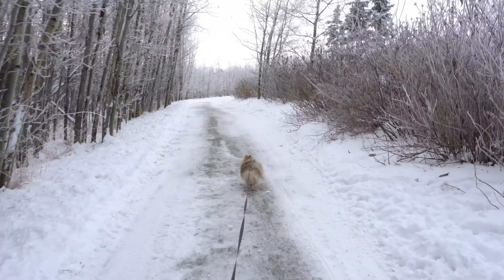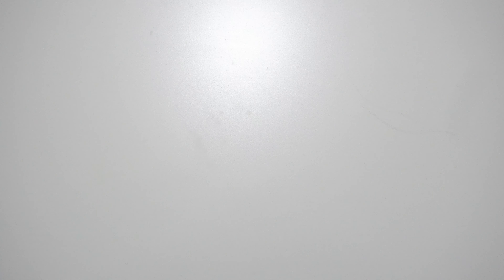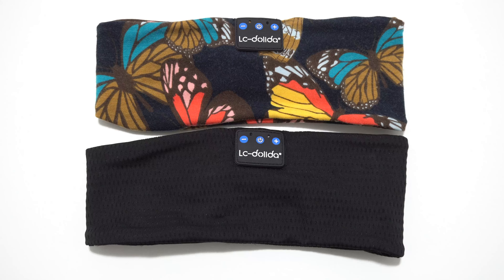This really works well outside too, especially on cold days like these. When I walk my dog, it helps me keep my ears warm. This headband also comes in black.